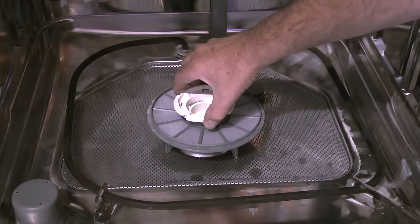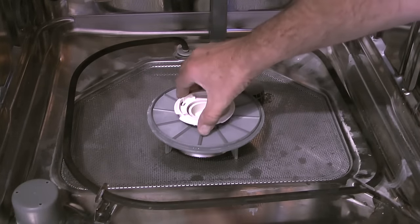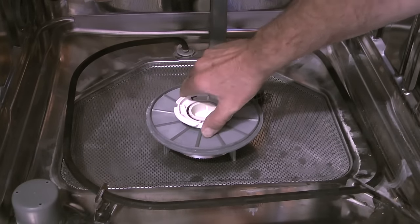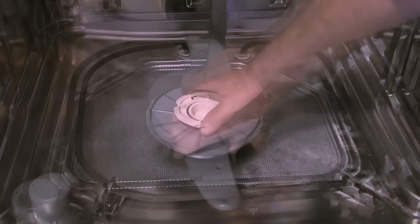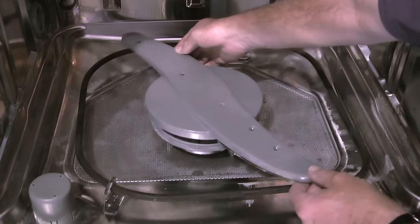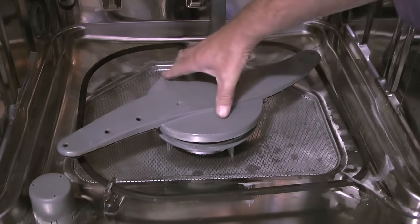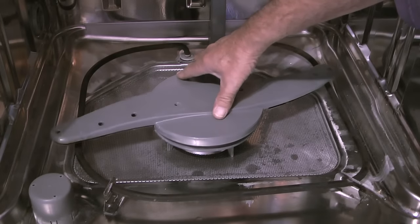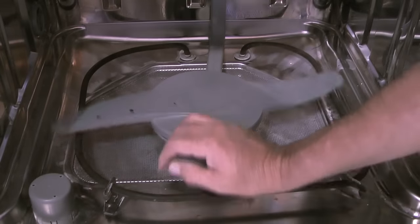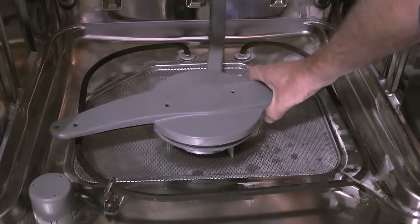Next I'll take the hub nut and slide it over the top of the venturi. When I get everything aligned, I'll twist clockwise around a quarter turn until the nut locks into place. Finally I'll take the lower spray arm and center it over the hub nut. If I rotate the spray arm as I position it, it will eventually align correctly and drop down into place. The spray arm should spin freely, and if I pull up gently, notice that it has locked back into place.